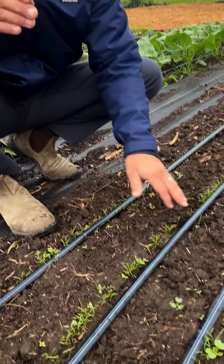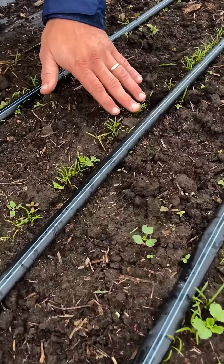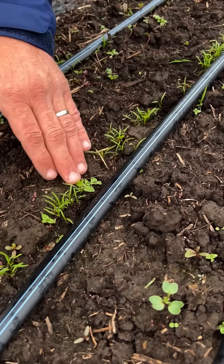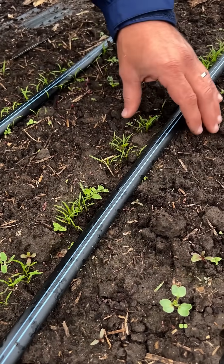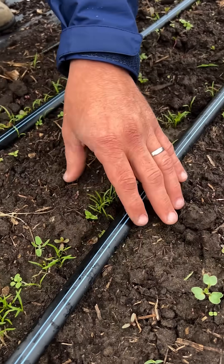Right after we seed the carrots, we lay — we've kind of moved it now — but we lay this drip line right over the seeding area where we had put the seeds. That way, we're only watering the area in which we want germination to happen.